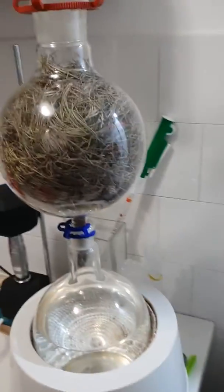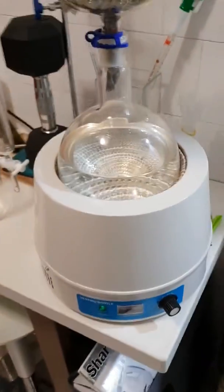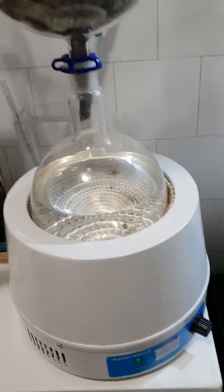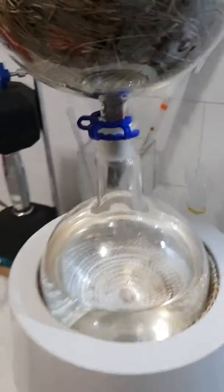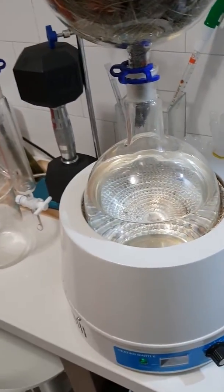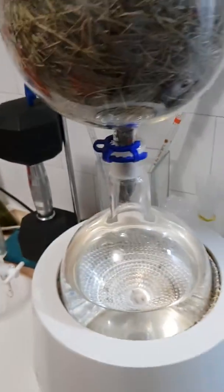Today I'm distilling a pine tree I collected myself in a forest close to Tel Aviv. I have a warming jacket flask for the distillation, and I've mixed the solvent — about half water and half ethanol, which is 99.9% ethanol.